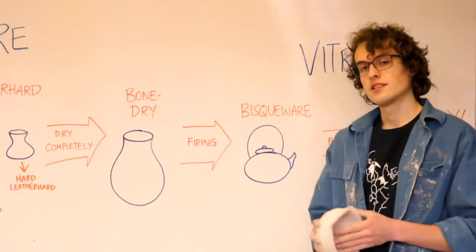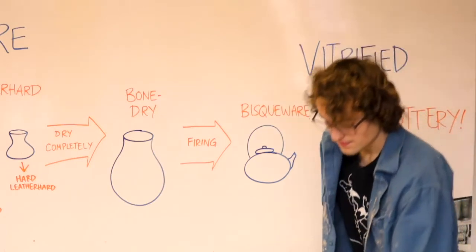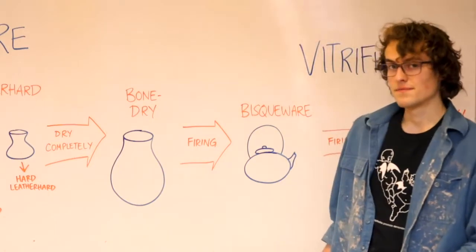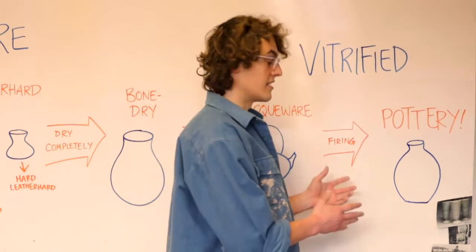Once it's at that stage, it's ready for the initial firing, where it's turned into bisque ware. Bisque ware is vitrified, so it has been turned slightly into stone, and this gives it strength. At this stage, you're also able to apply glazes, which is what makes pots look so pretty. Once glaze has been applied to the bisque ware, you can put it in the kiln for the final firing and turn it into pottery.